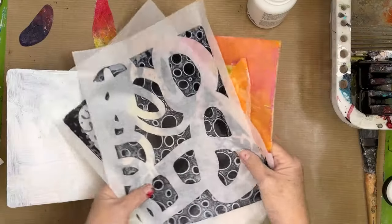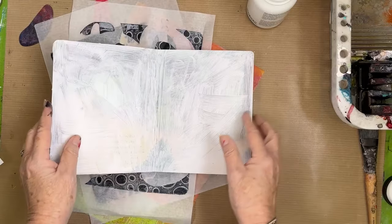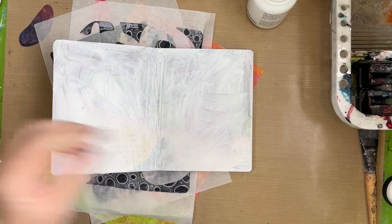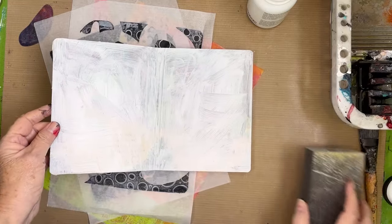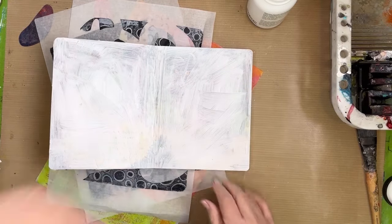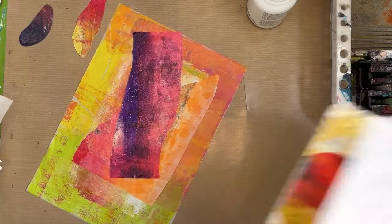For today's board book collage, I've chosen these papers. We have a lot of grayscale papers and colored papers, and here's the spread I'm going to be working on. These papers are very, very shiny, so I always get a sanding block and sand the pages very well, then put a layer of white gesso on there. The sanding helps the gesso stick to the paper. After that dries, we're ready to glue on our papers.